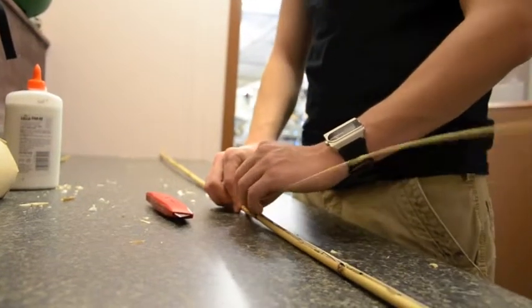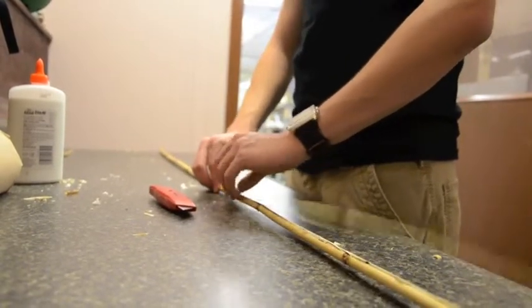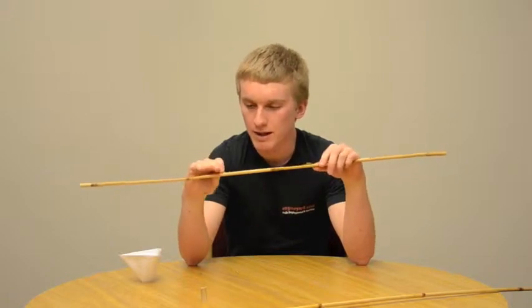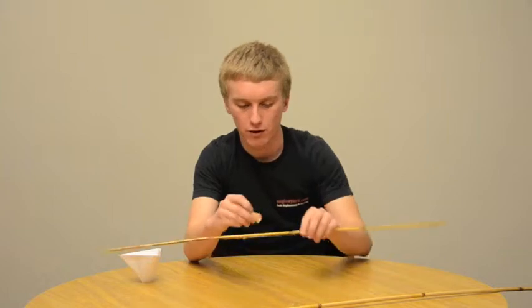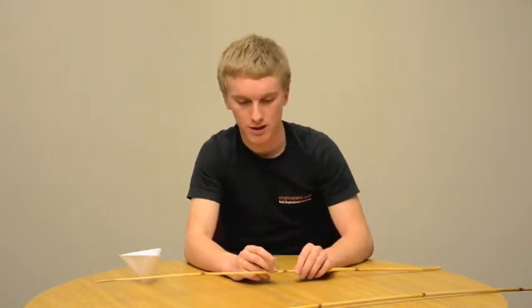Then we formed another cross piece to hold the flame source. The problem with bamboo is that it's very dry — it's got these little papery bits that burn quite easily. So what we did was take some fresh bamboo, cut a small section of it, and raised the heat source above the cross piece a little bit so the flames would not hit the bamboo.